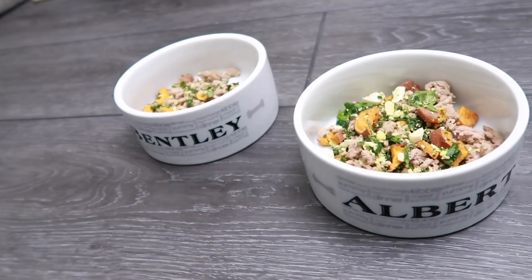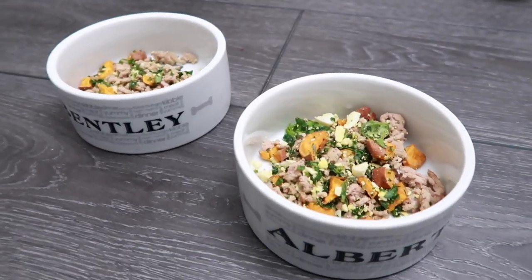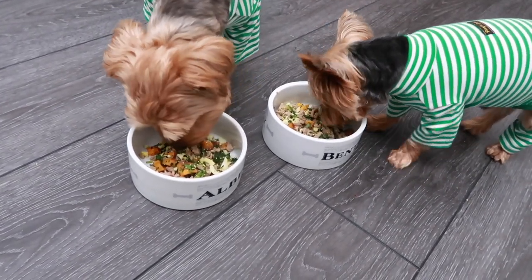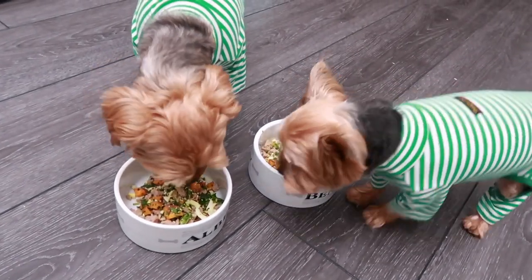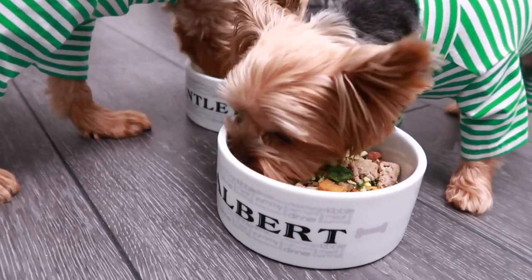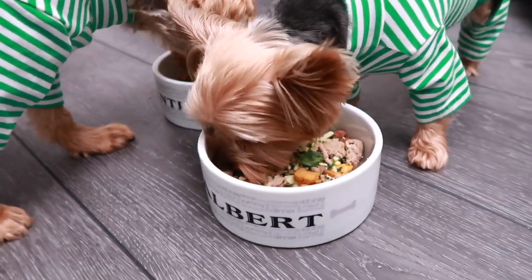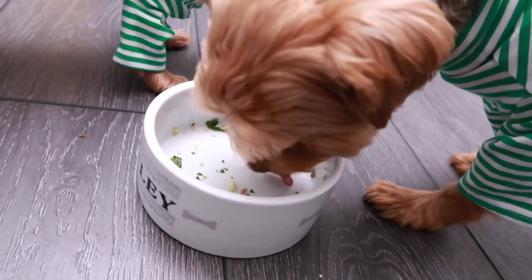Now it's about getting Bentley and Albert in here, and they are going to suck this down in no time. This is literally one of their favorites and they have no problem cleaning the plate. I actually had to put them out of the room so I could film this, because if they saw those bowls they would have been all over it. They don't tend to stay in their own bowls — they love to share bowls — but the good thing is they don't fight when it comes to food. Sometimes Bentley can get a little antsy with a treat, but for the most part they're really good about sharing.